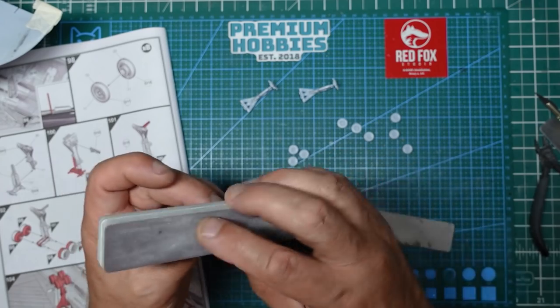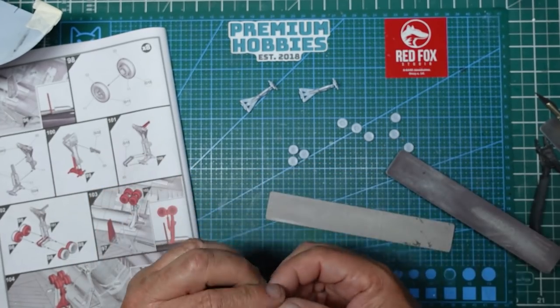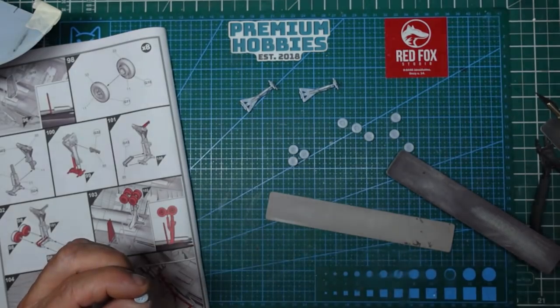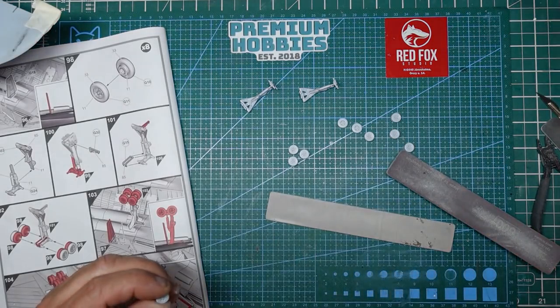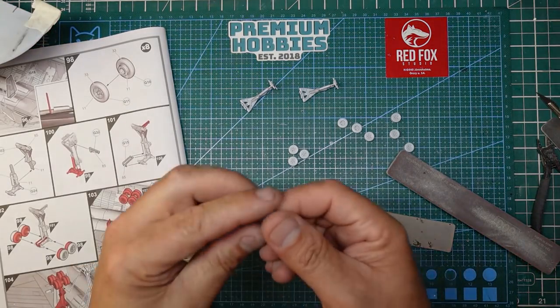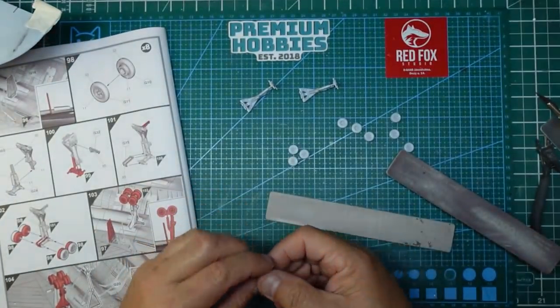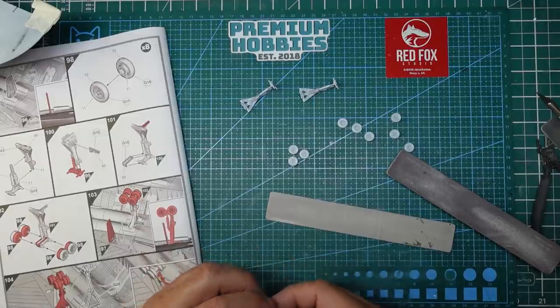This is the first actual modelling video I'm doing with the new camera, and it looks a little dark and I don't know why. Maybe if I turn this other light on - maybe a bit brighter, but it's certainly okay for the close-up. I do need to get some better lighting I think.